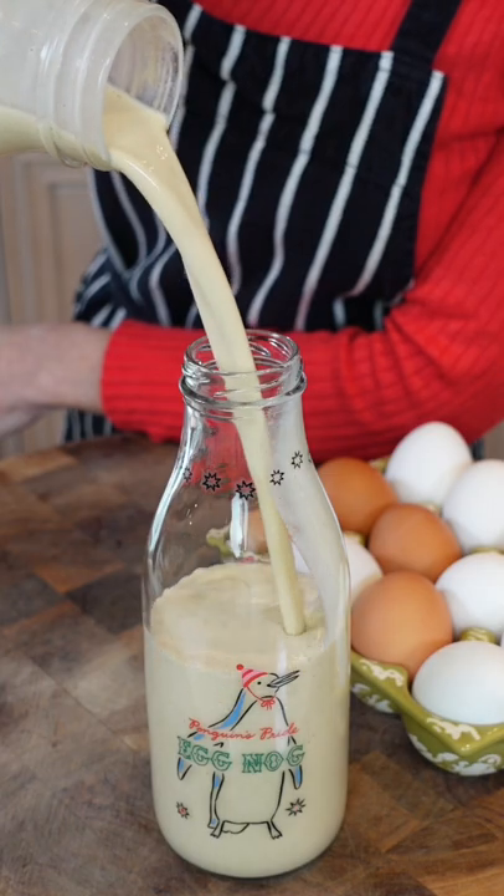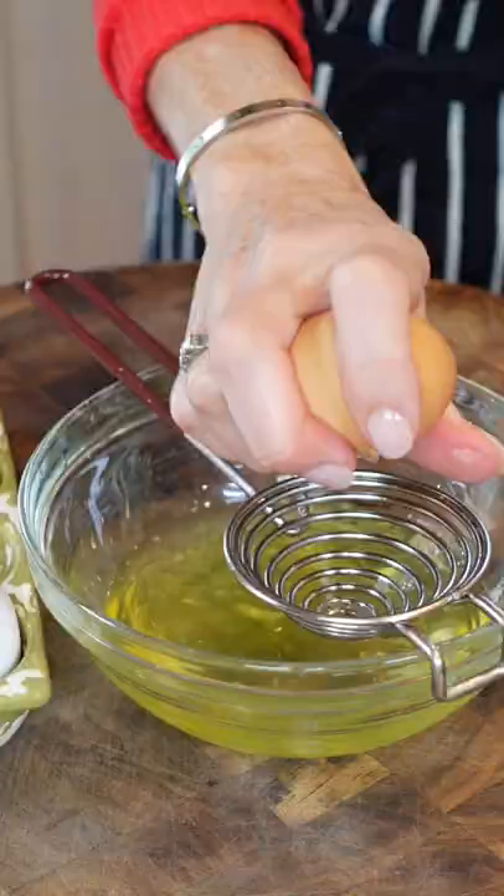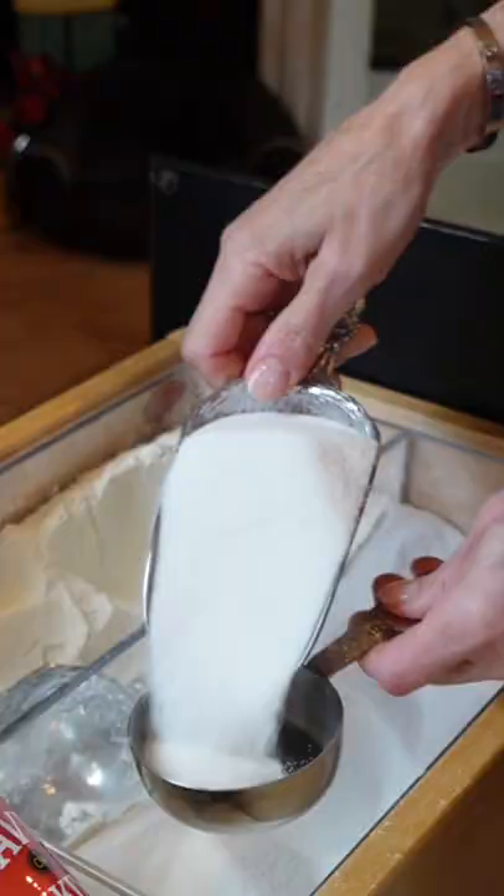You think you've had good eggnog until you make your own, and then you know better. Six large eggs — they're the core ingredient to make nog thick and rich and frothy, to create memorable holiday moments.